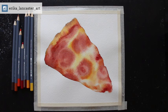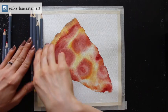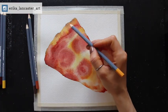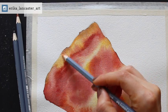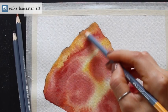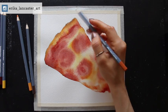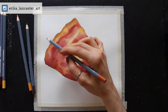Essentially what I made sure to do is prepare at least a couple of different yellows — a lighter and a darker yellow — a few different reds — a darker red, a medium red, and a lighter red — and a couple of different browns. With this I knew I would set myself up for success to create a wide variety of values: lights, mid-tones, and darks for all the different elements and sections of this pizza slice. Value is really number one.